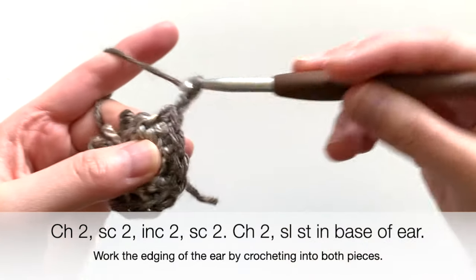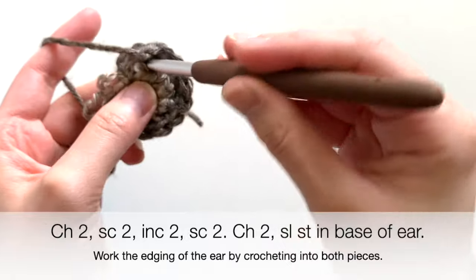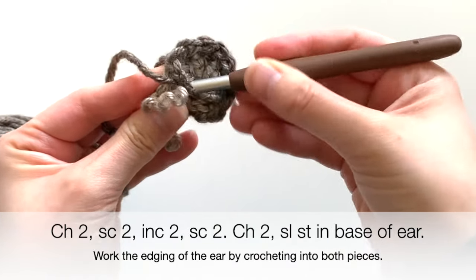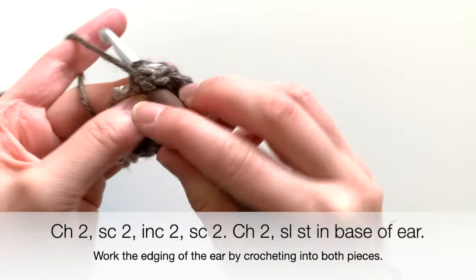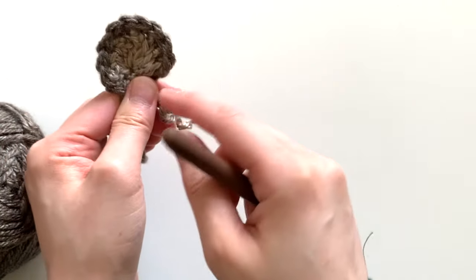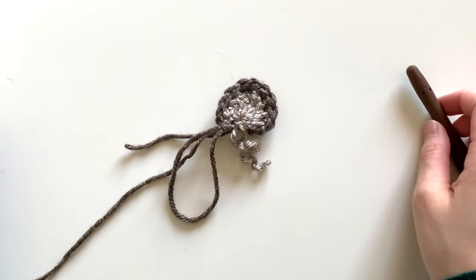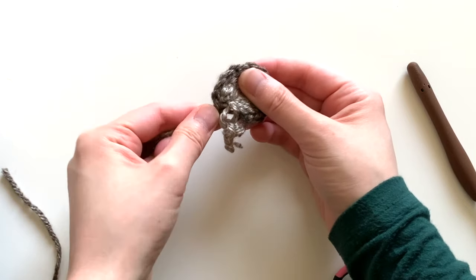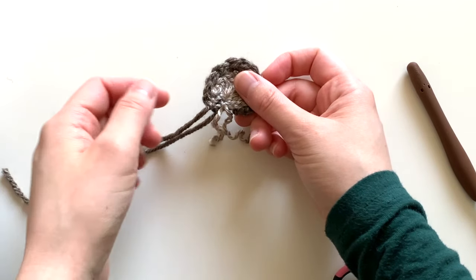At the very end, chain two, come to the bottom, and insert your hook into the stitch built on the bottom. Pull through with a slip stitch just to join it at the end. You're finding a stitch on the bottom which you'll use to sew to the hat — you just want to go all the way around this little semi-circle and end at the bottom. Pull through as a slip stitch so you can cut off your yarn, leaving a long tail to weave in while sewing it onto the hat.